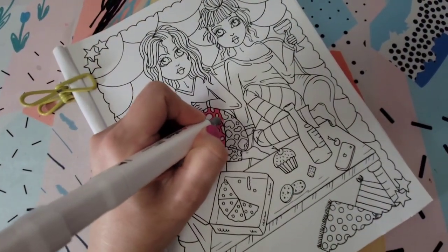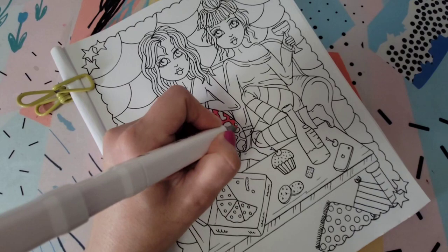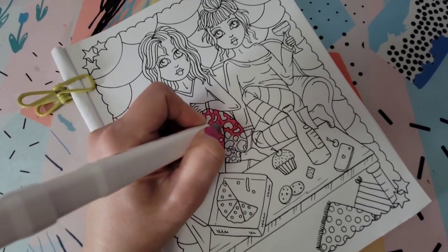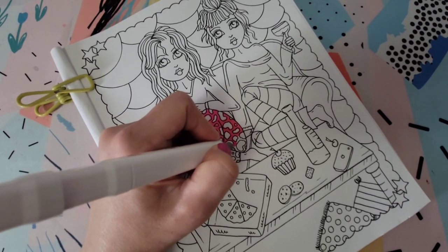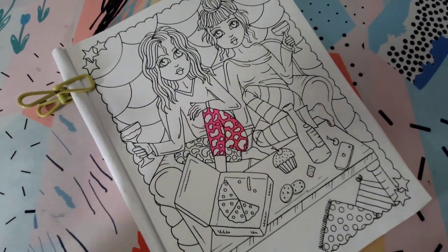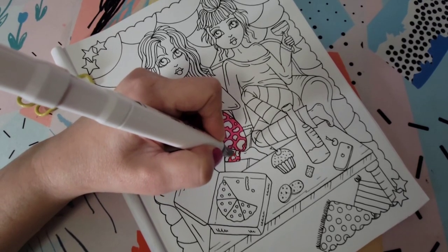Let's talk about the price. This set is currently $26.99 on Amazon — at least at the time I'm making this video. That seems pretty average among comparable sets. They are cheaper than the 80-piece set of fine chisel Ohuhu markers. There is also a 60-piece set for $23.99 and a 40-piece set for $19.99, so it's pretty obvious they're pushing you toward the 80-piece at $26.99 — it is the most economical, with each marker coming to about 34 cents. They also have a 120-piece brush and chisel set for $59.99. I'll leave all the links down below in the description box.